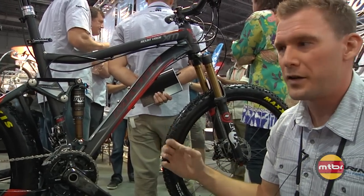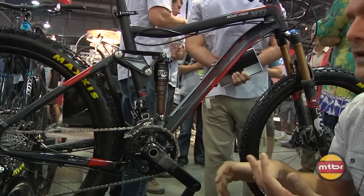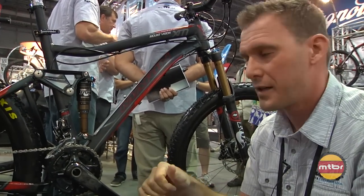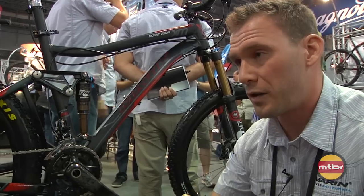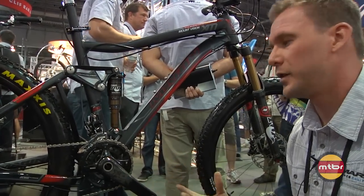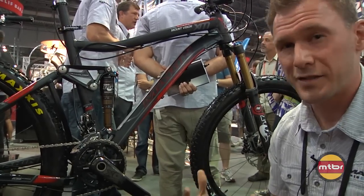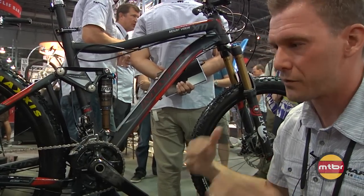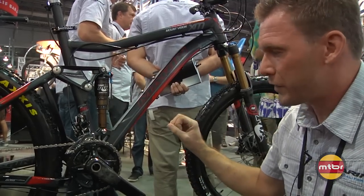The big benefit here is it allows us to effectively have a very long swing arm. That's massive for helping increase the amount of traction the bike has, and it also helps with small bump compliance, allowing smaller bumps that have more leverage on the system to move. It's a very similar principle to motorcycles — you want to increase traction, increase the length of your swing arm. It really helps the rear end stay planted on the ground.